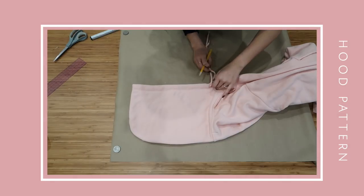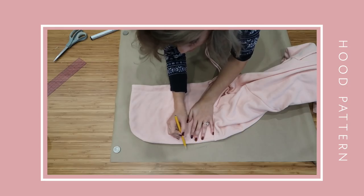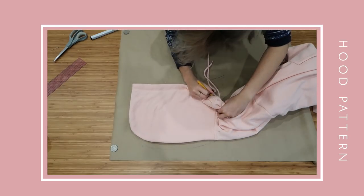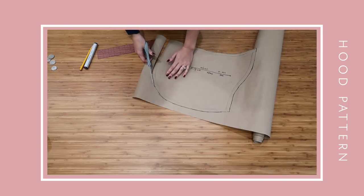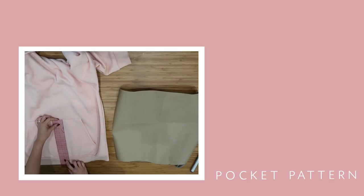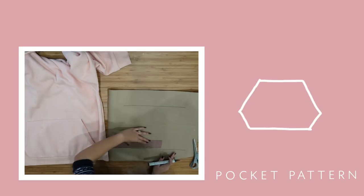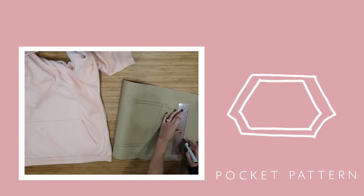For the hood, lay it flat and then trace all the way around. I also added in a little bit extra on the back side. For the pockets, I am recreating the original, so make sure you add all of the fold-overs and seam allowance.